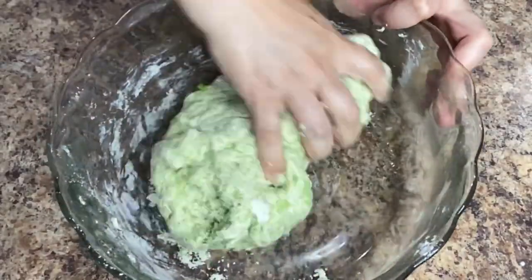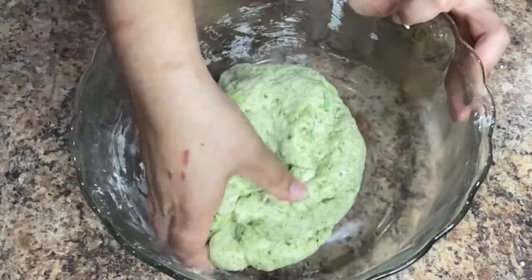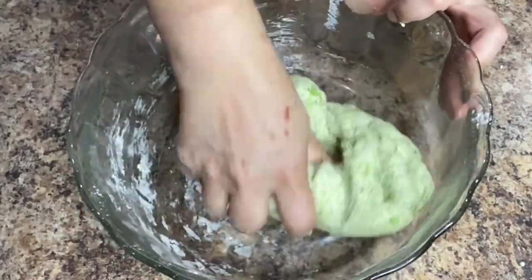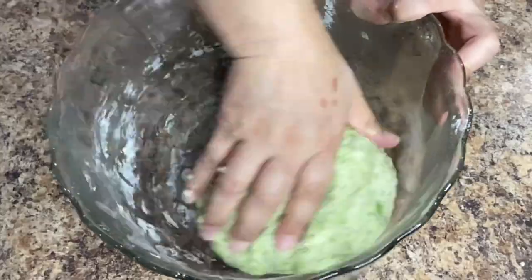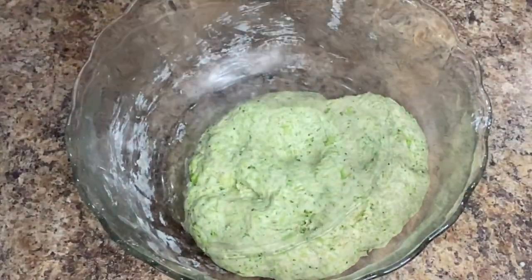Your dough is not going to be smooth like when you're making tortillas because of all the pieces of broccoli. It's gonna have a light rough texture but that's okay because that's what's gonna make these tortillas different. Once it's no longer sticking to the side of the bowl or your hands your dough is ready.